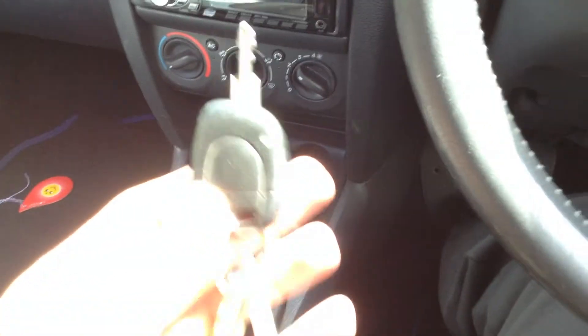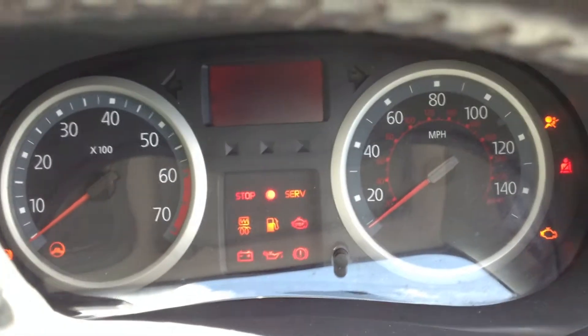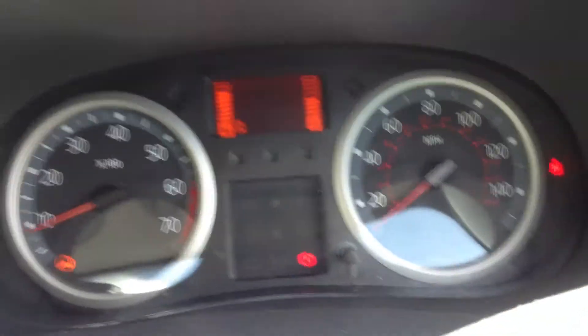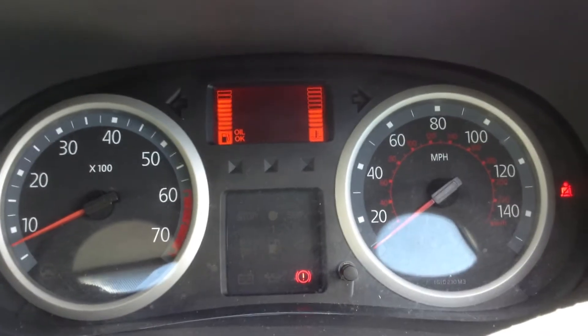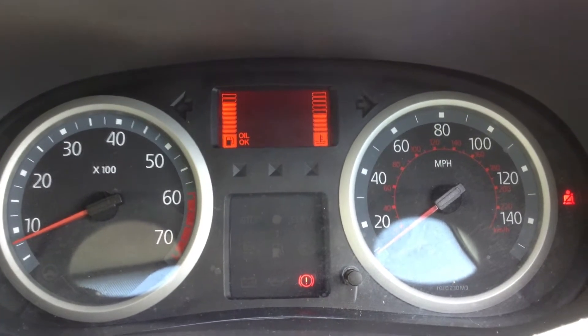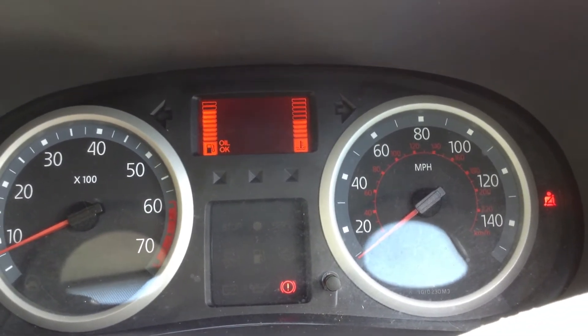Just getting the car started up — no issues at all starting the vehicle, starts first time. As you can see there are no warning symbols appearing on the dash, and it's telling us that the oil is okay.